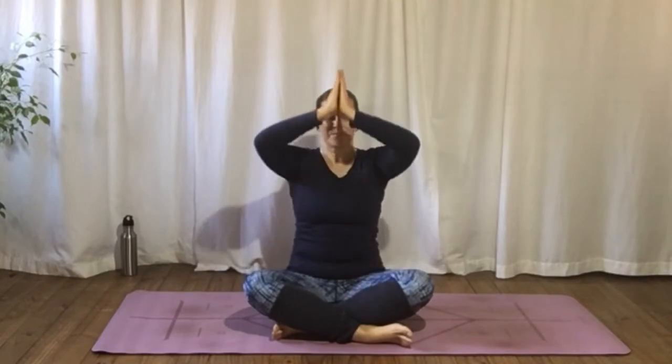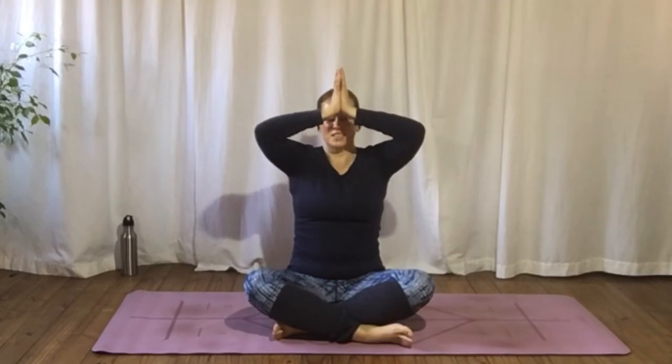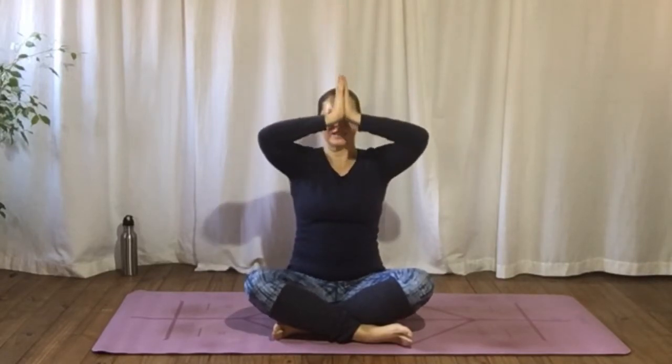And if you find that as you lift your arms your hands need to part, go ahead and part them. And if you can't get your elbows straight, that's also fine — keep them bent. Allow yourself to take in deep, full breaths, feeling for the ribs in your back expanding and contracting with each breath.